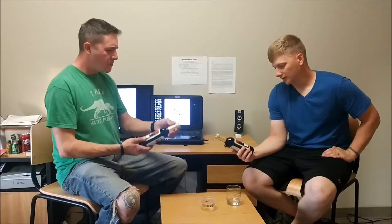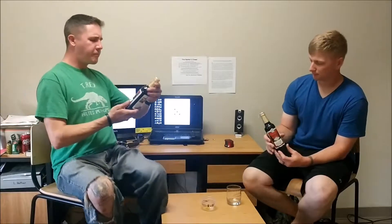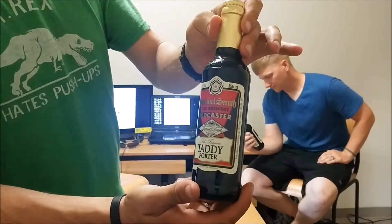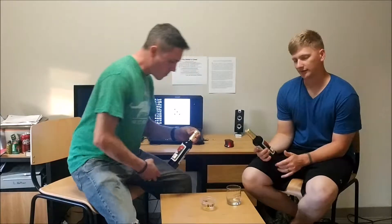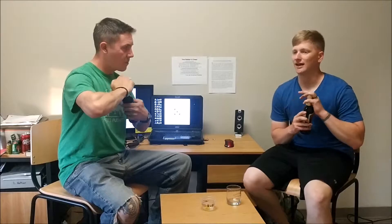Hi, we're back again. And today I brought Samuel Smith's Old Brewery Tadcaster. The particular one of this one is Taddy Porter. It is going to be a dark Belgian — or, probably a porter, to be honest. The aesthetics of it is actually why I chose this one, and the fact that it's dark — it should be a darker brew, as opposed to the blonde we did last time.